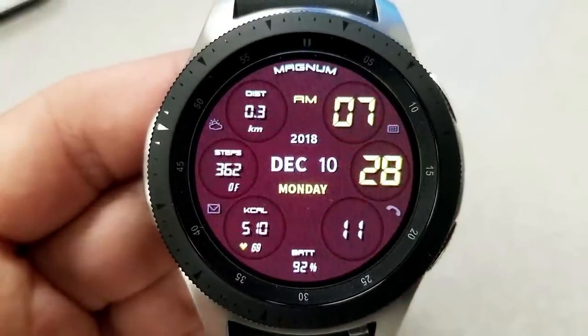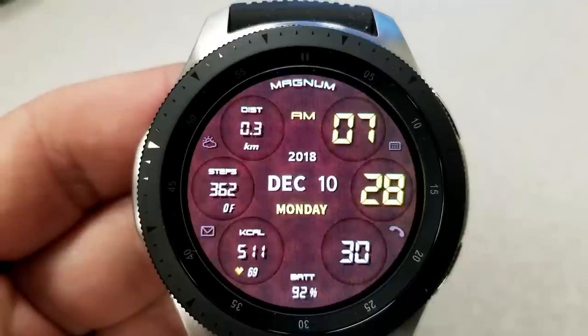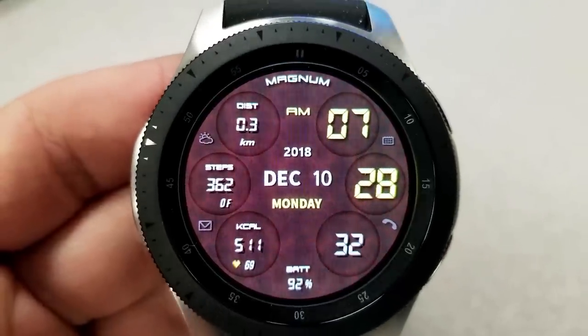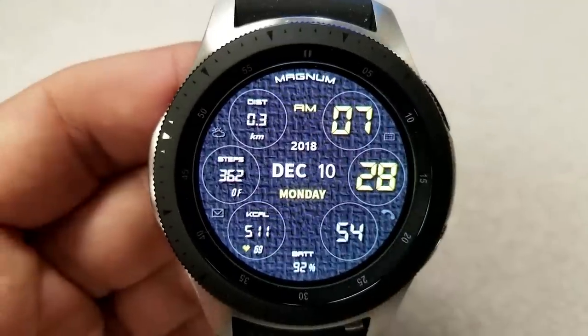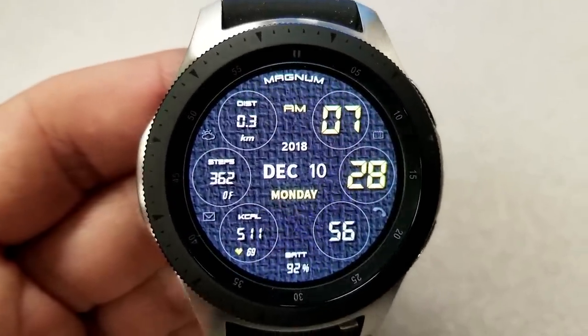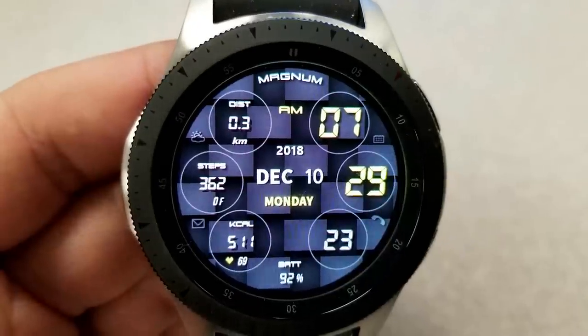Now in terms of features, these two Magnum faces come with the digital time on the right hand side which can also be set in a 12 or 24 hour format. The full date is in the center and then on the left hand side you have your distance traveled, step count, calories burnt, and battery remaining shown there just at the bottom.